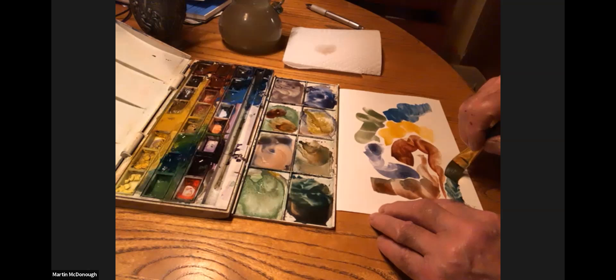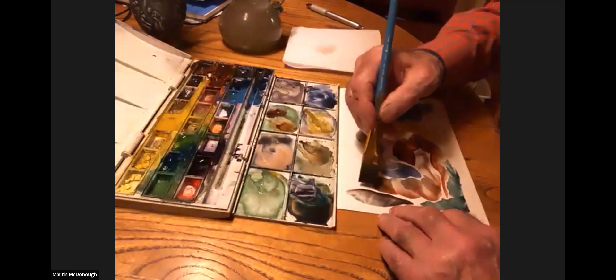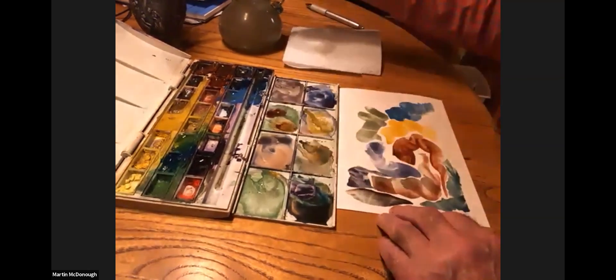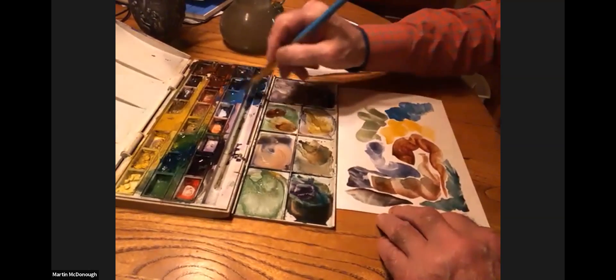I am going to — what color is that? This was a blue that I mixed in with a green. So this is a little bit of purple mixed in with a blue. I should tell you what colors I'm using.